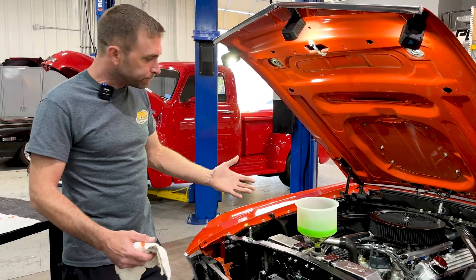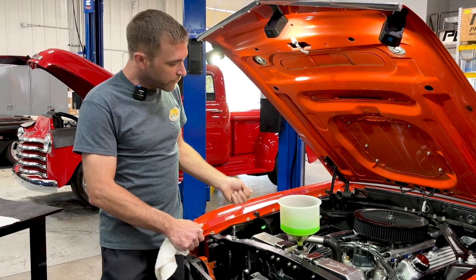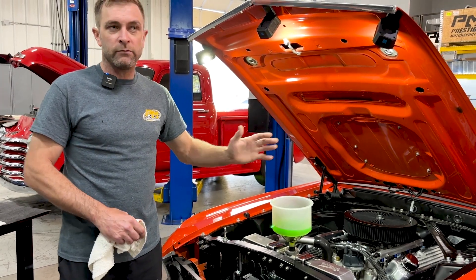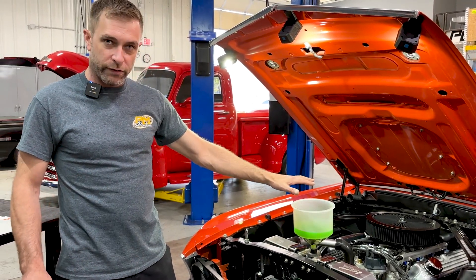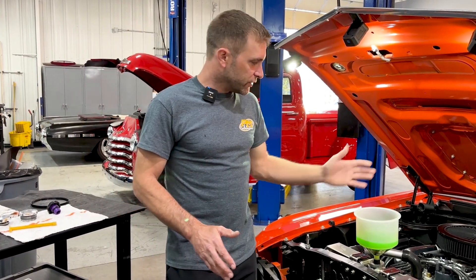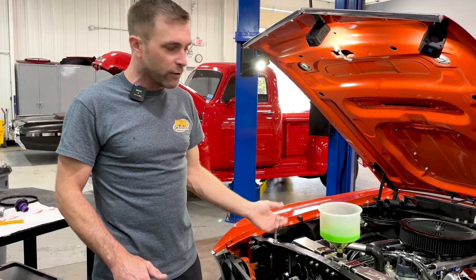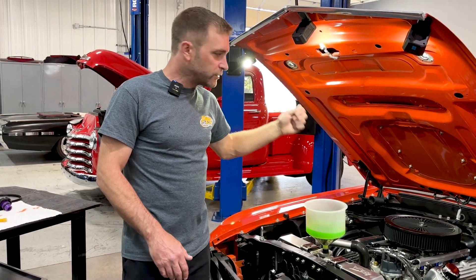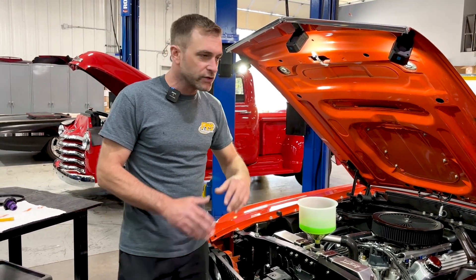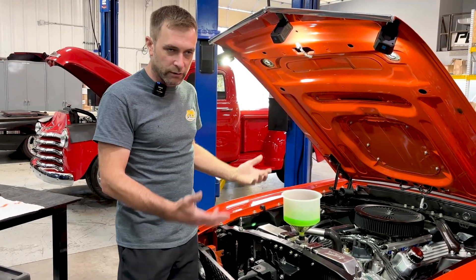At that point, once the thermostat is open and all the action has slowed down, maybe the level's dropped a bit — top it off. This thing should run 180–190°F all day long with it uncapped like this. During this time, it's an excellent opportunity to check transmission fluid if it's an automatic, look under the car for leaks, verify oil pressure is good, and do some checks and balances while you wait.